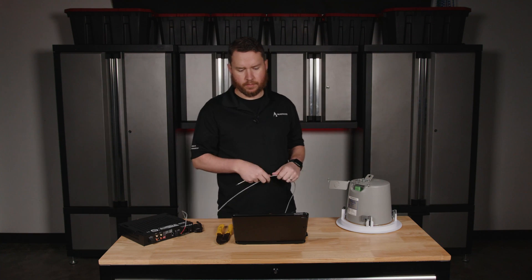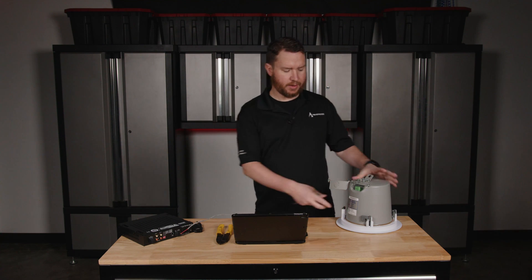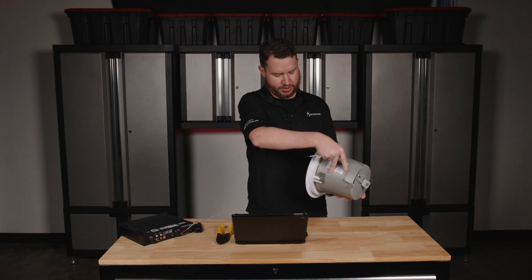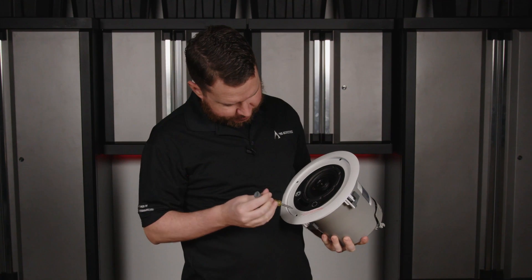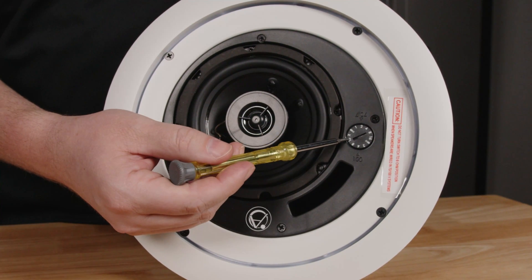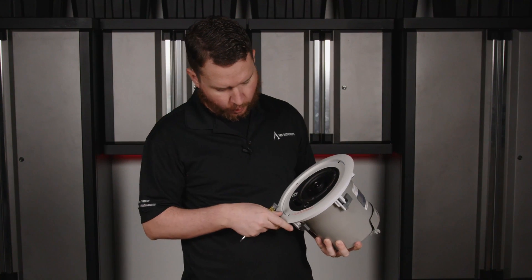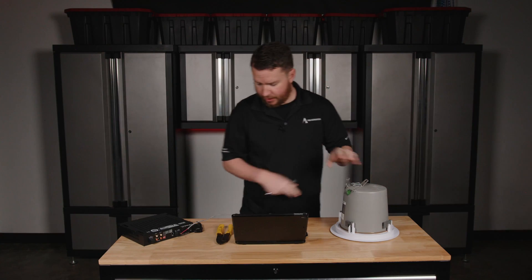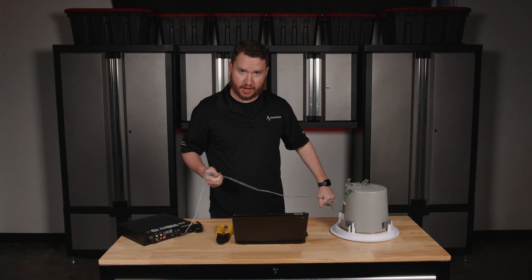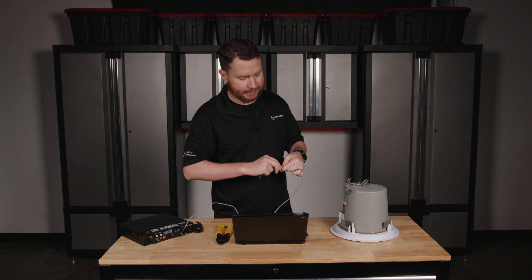I'm going to come over to the speaker. Before I hook up to the speaker, I'm going to double check my 70 volt tap, which is on the front on this particular speaker. I'm going to check and see that I am on 70 volt. I am. I'm currently on the one watt setting, which is perfectly fine for background music. Now that I've confirmed it's in 70 volt, I'm going to go ahead and wire up to my first speaker in line.